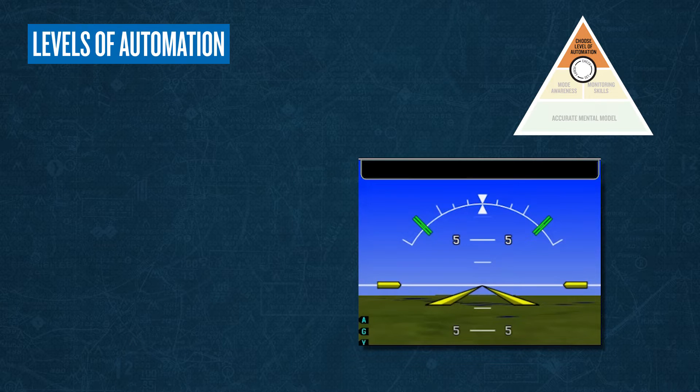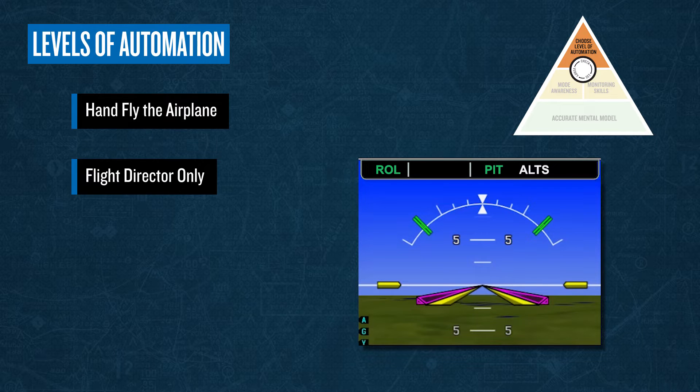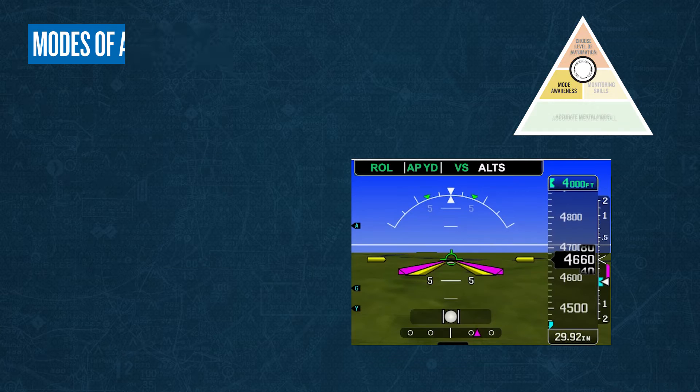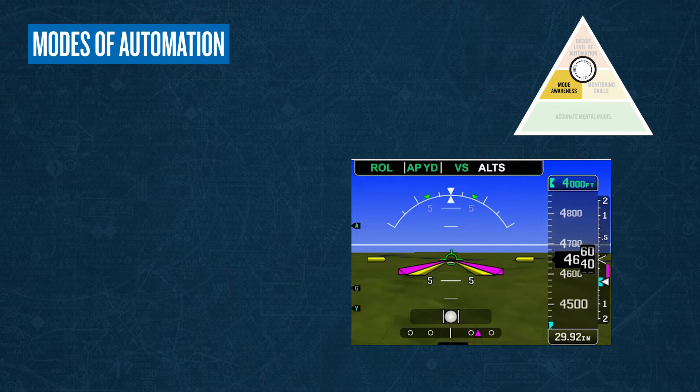To effectively manage automation, first you should use the appropriate level of automation for the task to be performed. The levels include no automation at all, limited automation use such as flight director only, and engagement of the autopilot. The AFCS is a workload reduction tool, but is not a replacement for a well-trained pilot. Pilots should always be ready to hand-fly the aircraft. Second, if automation has been engaged, always ensure to use the appropriate mode of automation for the task.